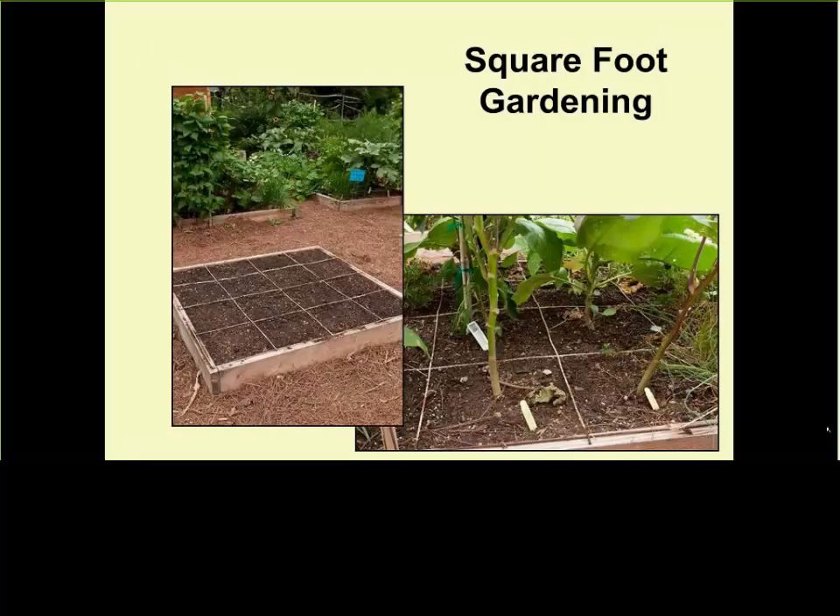I mentioned square foot gardening because it will teach you to maximize the use of limited space. A lot of gardeners put their tomatoes three feet apart. I put them two feet or one and a half feet apart. Some commercial growers I visit put them one to one and a half feet apart — this way they crowd and support each other and grow taller instead of wider. There's lots of information online and in books about square foot gardening.